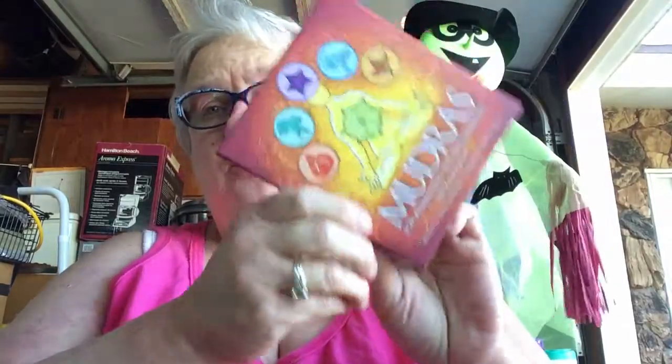It's a great box — another good U.S. Games box. It says on the back here, for Awakening the Five Elements: Mudras for Awakening the Five Elements is a special set of 40 vibrant cards illustrating 35 mudras and five elements. The mudras for this deck were specifically selected to awaken the energy of the five elements — earth, water, air, fire, and space. The 124-page instructional guidebook explores the numerous benefits these mudras deliver and includes practices and guided meditations. This deck can be used in combination with Mudras for Awakening the Energy Body.